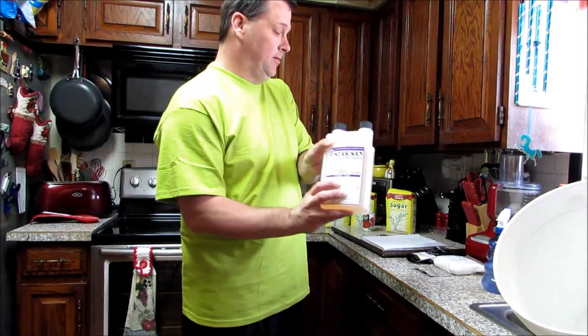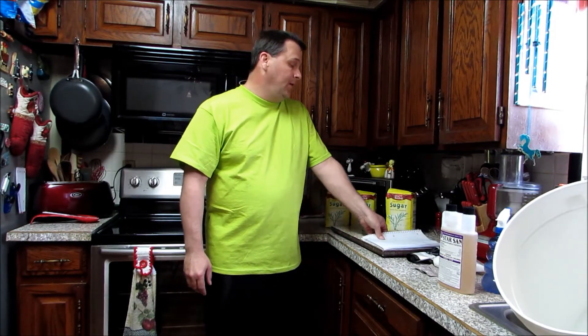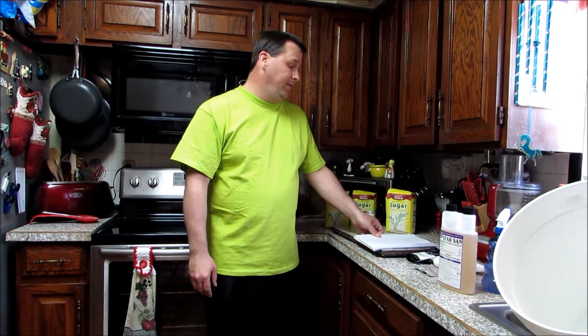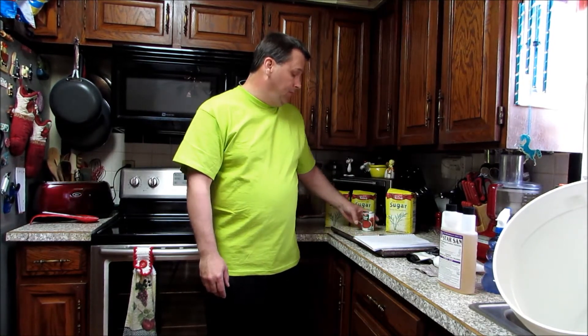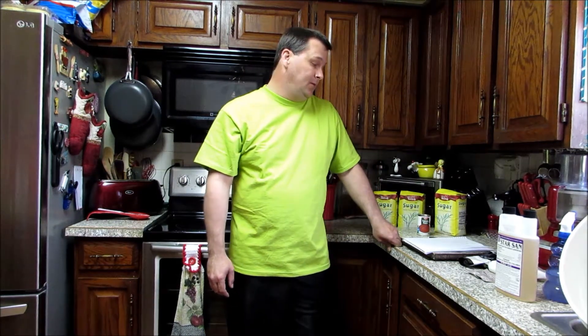Of course you need some sanitizer because you've got to make sure everything's sanitized. Then we're going to need five gallons of water, a six ounce can of tomato paste, and somewhere between 10 and 12 pounds of sugar. We want our starting SG to be at 1.080 — that's real important on this recipe, because if you have too much sugar in there your yeast is going to die out and leave the wash sweet.